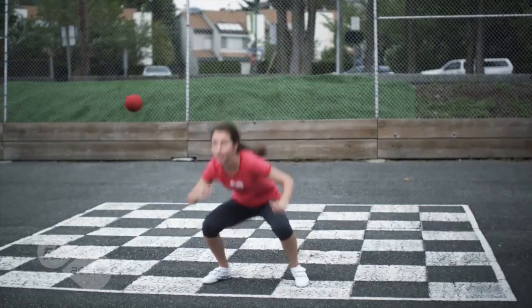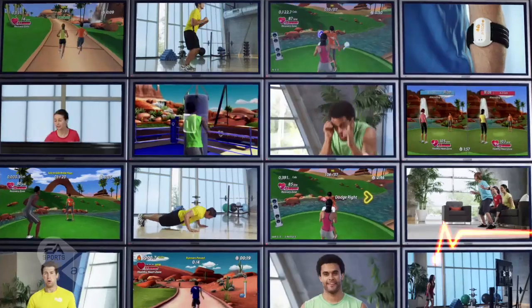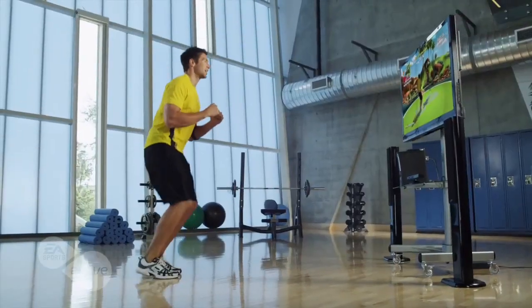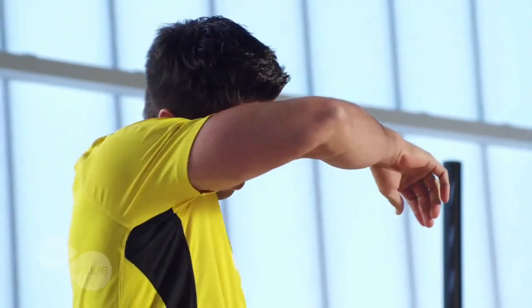Set your body in motion, feel the burn, and never run out of options with more than 70 exercises and activities. Go all out with combinations designed by our team of certified trainers that give you a total body workout and get you on your way to the best shape of your life.